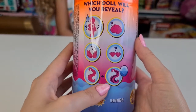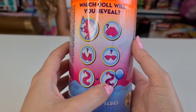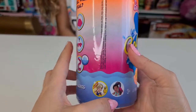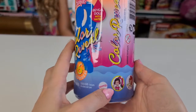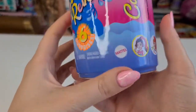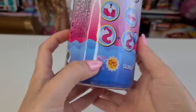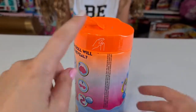The hair changes color in this series, which is so cool! We can't wait to see if the water is metallic like in the Series 3 Barbies. Oh my gosh, look at this one with the scuba mask! In this series we can collect only five, and they will also have pets.